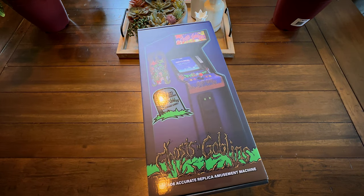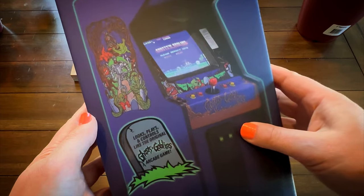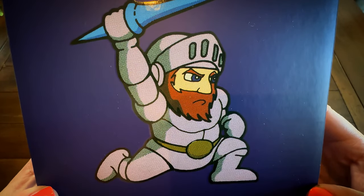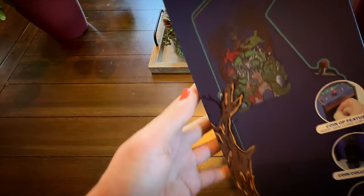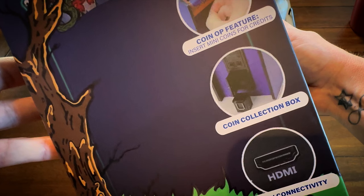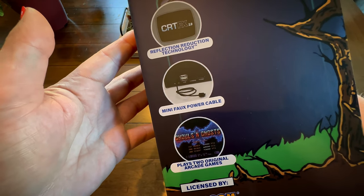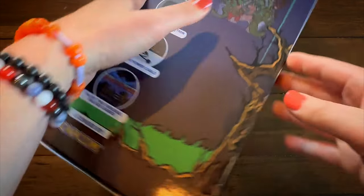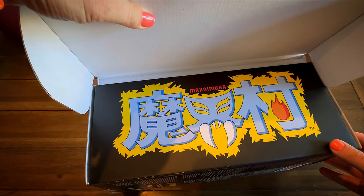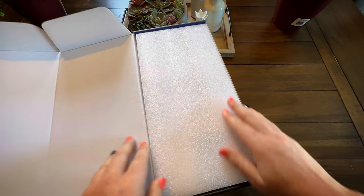It's very important to point out that this unit was sent to me for review by New Wave Toys. As usual, they've done a beautiful job with the packaging, and I love this little pic of Arthur at the top of the box. One of the really cool features about this machine is that it actually takes coins — it has a coin collection box, and of course HDMI out. It also features a faux power cable, and it utilizes their CRT filter technology, which it looks like they've refined quite a bit. We'll talk about that more in a minute.